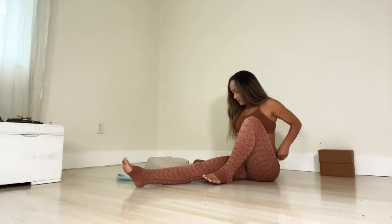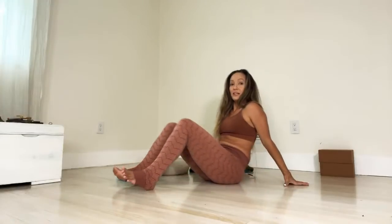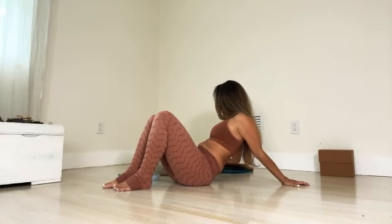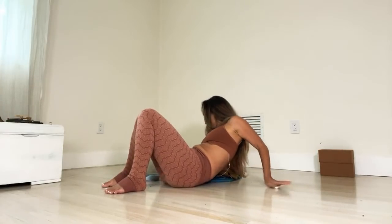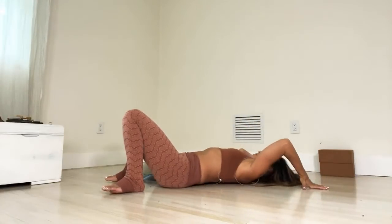Let's roll through this from reclining as well. Straighten out the left leg, slide it forward, and come on down to constructive rest position.